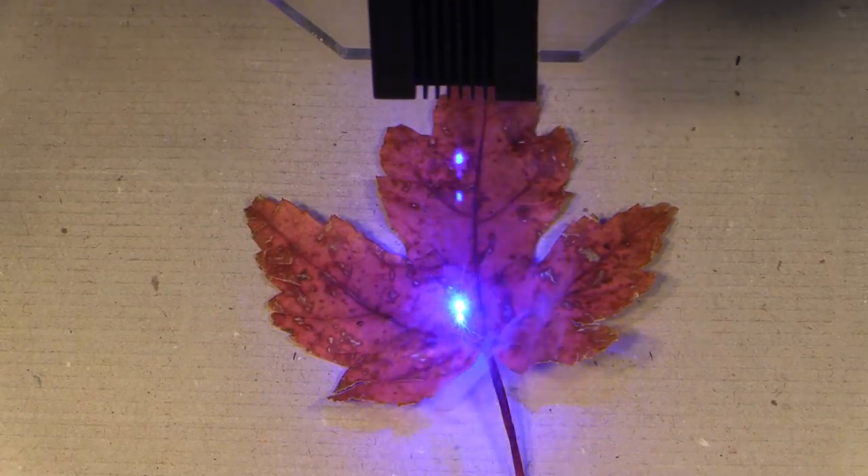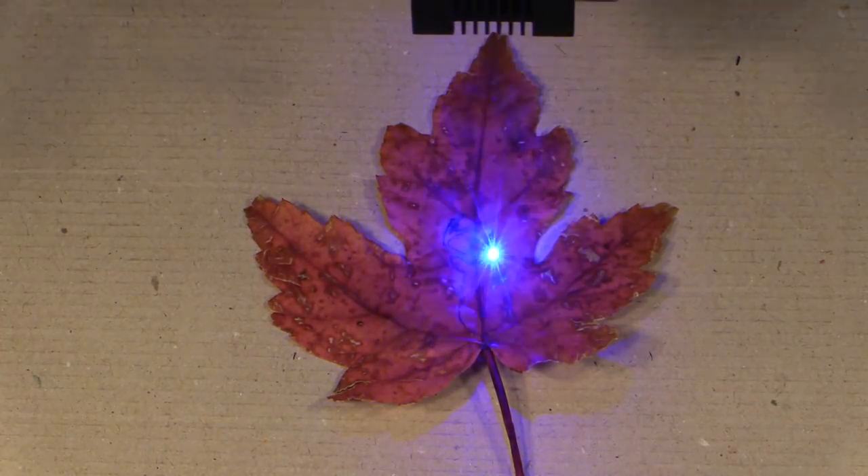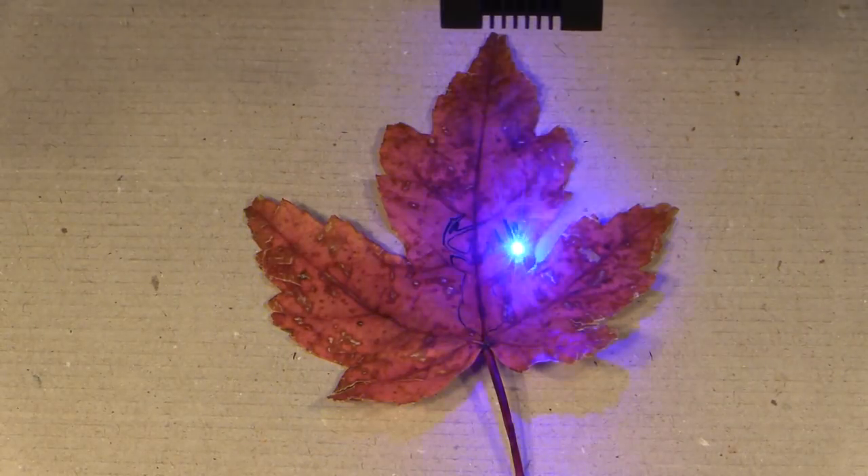Next I'm going to do some deer heads. This is again just another vector file that I'm cutting out with the same settings as before.